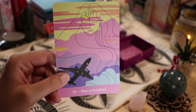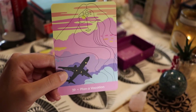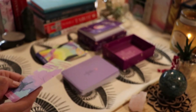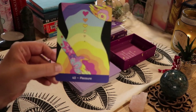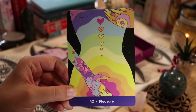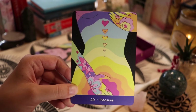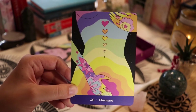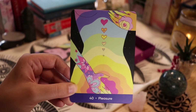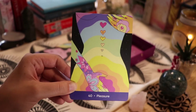'Plan a Vacation' — I love that it looks like a 737. I think we all need a vacation. This card, oof. Then 'Pleasure' — I love the floral aspect of it and how the artist used color to express different zones to work on.